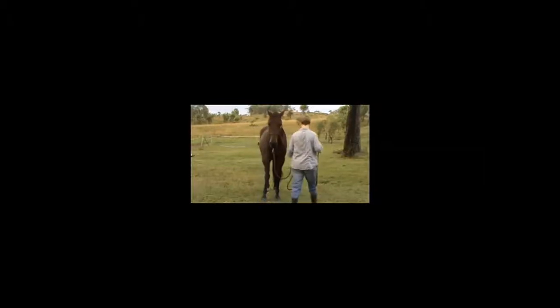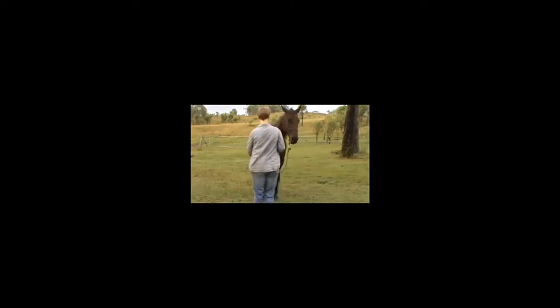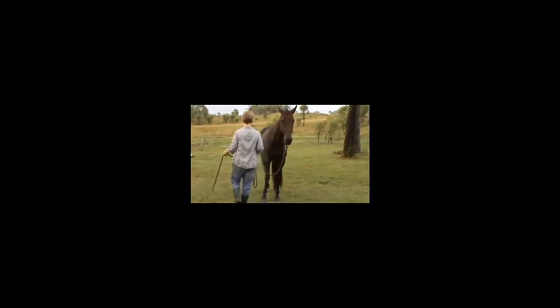Working on groundwork today, doing a review through the basics with the rope desensitization. On the near side she is more reactive about a whole stack of things than the offside. On the offside she doesn't seem to worry too much about much of anything.